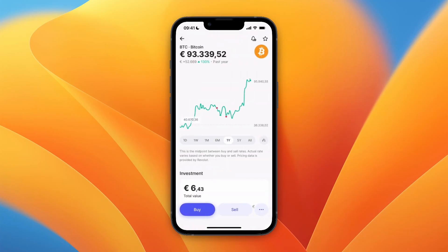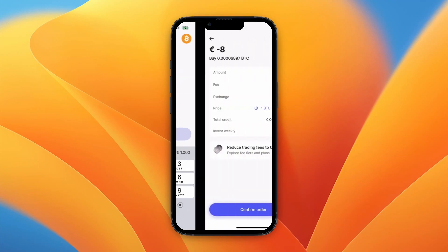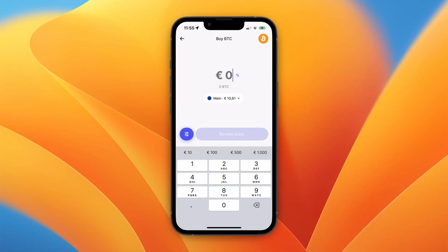Here you can see the price chart and stuff like that. Click on Buy and you will get to this screen, where you can choose how much you want to buy and which balance you want to use. For example, I'll do 8 euros, and then click on Review Order.